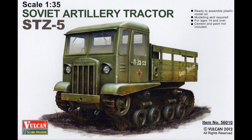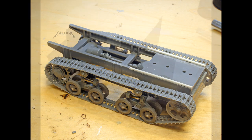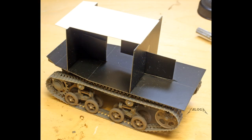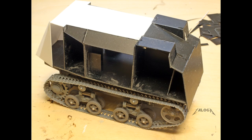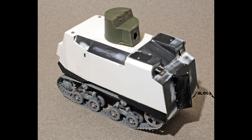My model was built much like the original. I started by building the chassis from the Vulcan Models STZ-5 tractor kit. I then created the hull using 15 thou and 20 thou Evergreen sheet plastic. The turret came from a Hobby Boss T-26 model 1931 light tank.